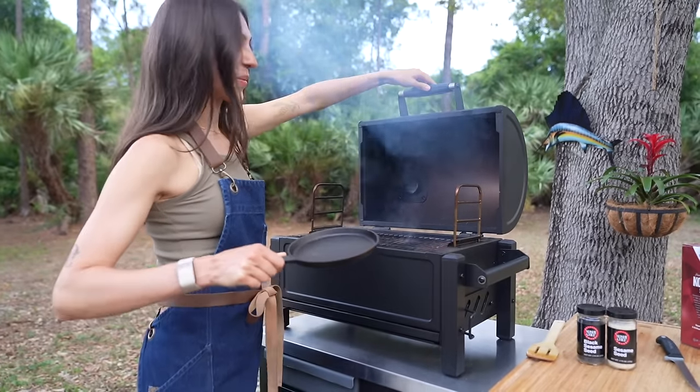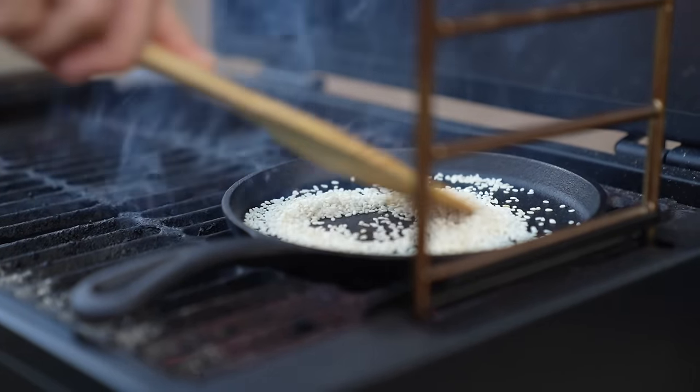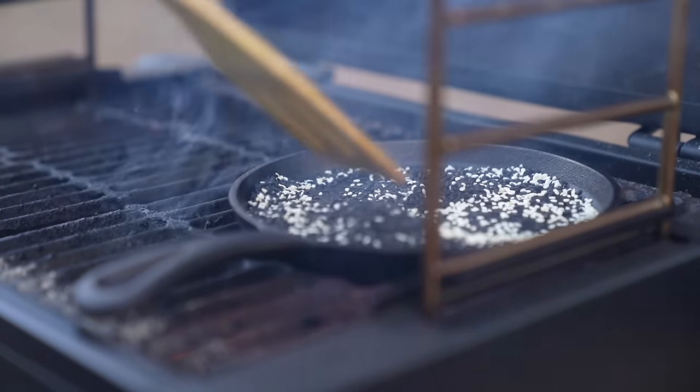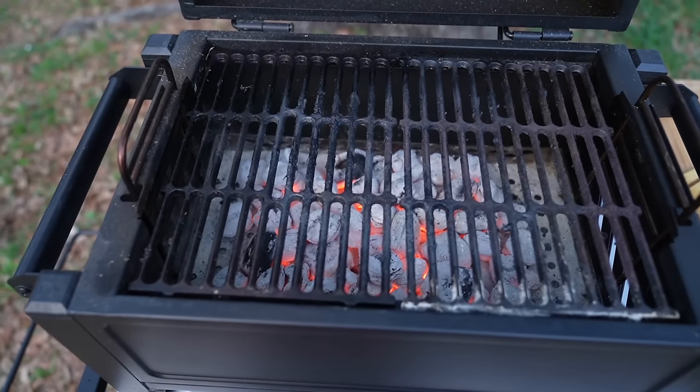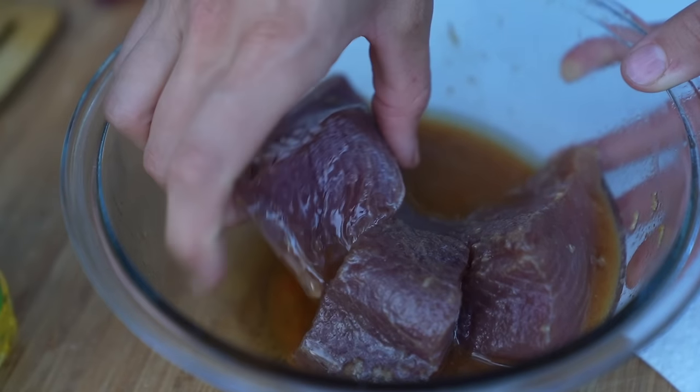Now let's toast our sesame seeds. Using a cast iron pan, heat it over the grill. Add white and black sesame seeds to your pan, moving them every 20 to 30 seconds to keep them from burning. Once you see some color forming, pull them off and allow them to cool.